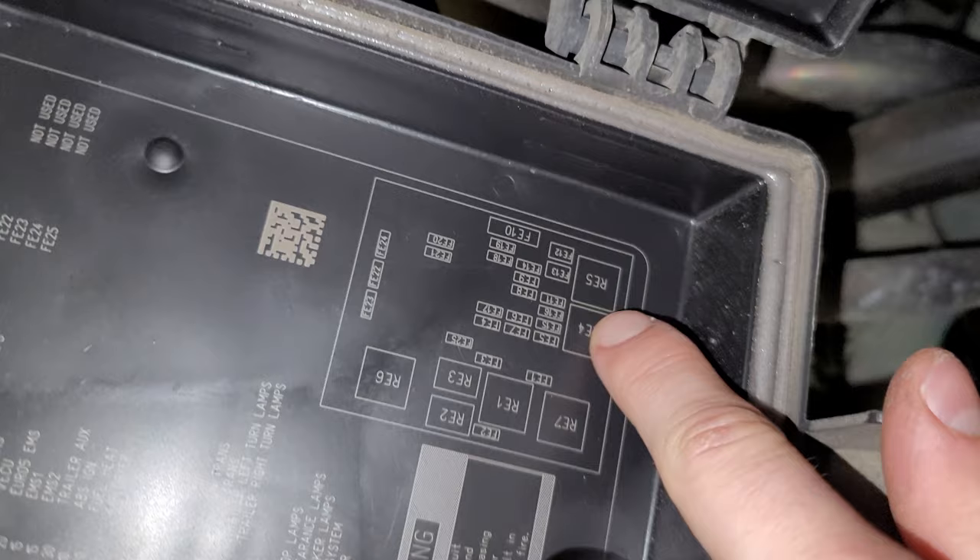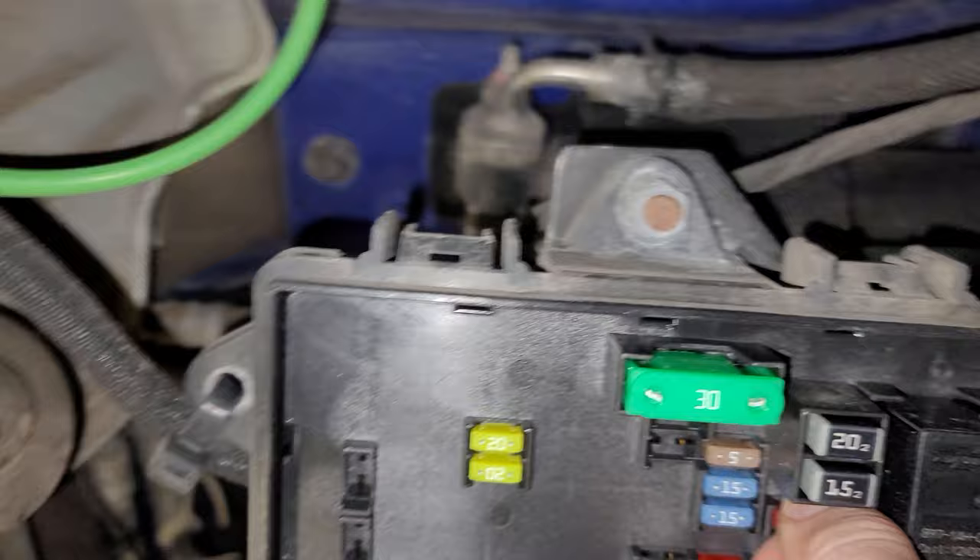Okay, this is the fuse you have to remove it. And you can place it right here — this is the empty spot with the extra fuses. And you're good to go.